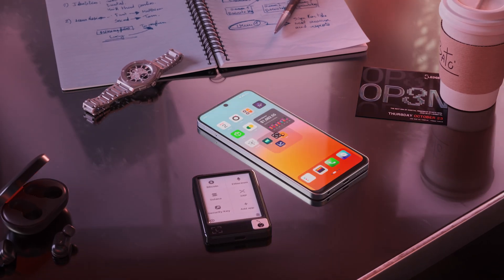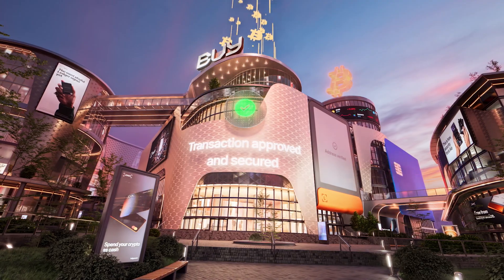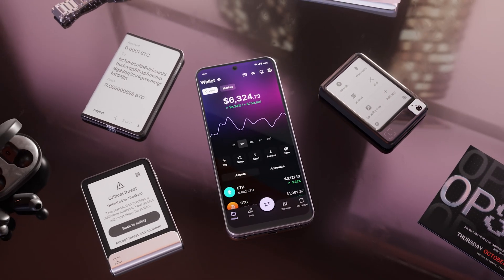Your Ledger Wallet is where ownership becomes usable. It's your secure hub to buy, sell, stake, swap, access DeFi, and manage everything on-chain, all in one place.